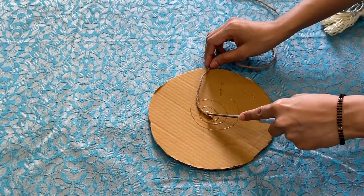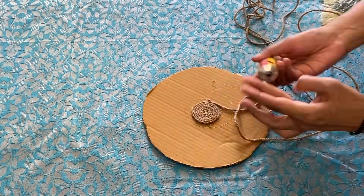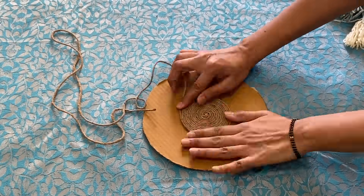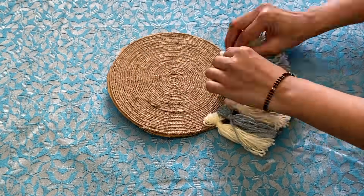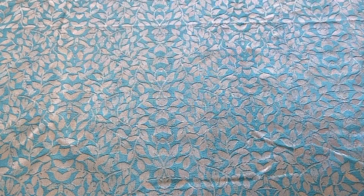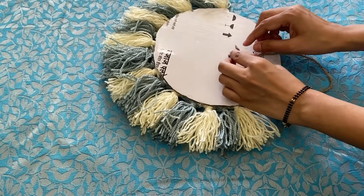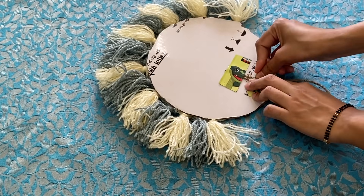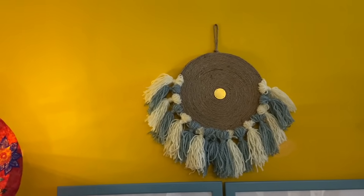First of all, you have to apply this jute string around the cardboard. Then fix it so that you can make a hanger. Wall hanging is one of the ways — you can hang it on different walls.